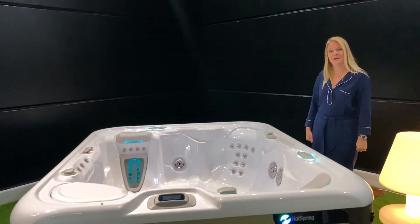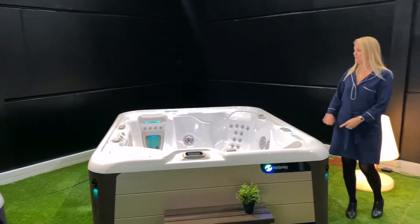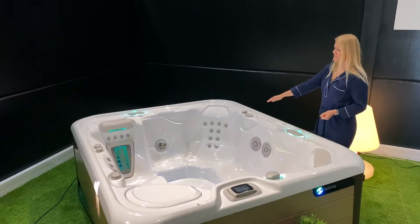Let me show you the High Life Sovereign, a six-seater spa from Hotspring Spas. This is a rectangular model offering a lounger and five extra seats.